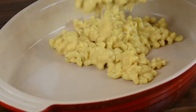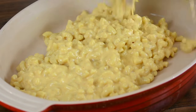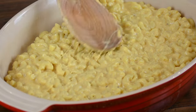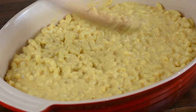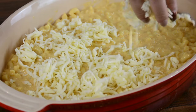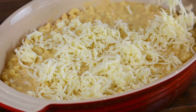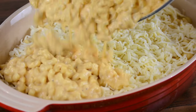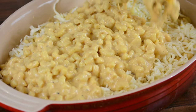Grab a large oven-safe casserole dish and begin pouring in half of your mac and cheese. Let's smooth it over with the spoon to create an even layer. Now we're going to go in with a secret little surprise — about 250 grams of freshly grated mozzarella — and this is going to give us an incredible cheese pull once we bake the mac and cheese.